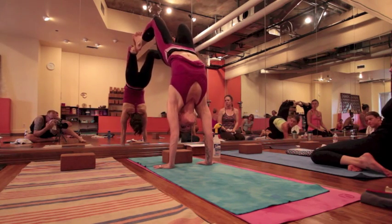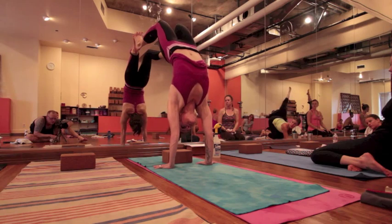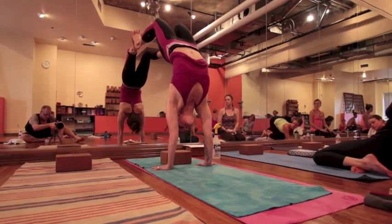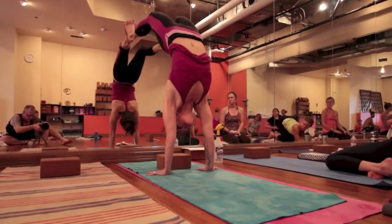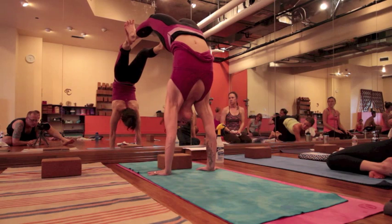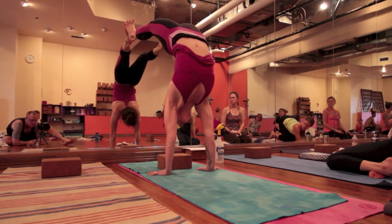I roll my outer knee towards my inner knee, I reach my inner thigh back towards my pubic bone. And at that point, it's simultaneous — I start to push through my feet and take my tailbone in. Then I push down through my hands, drag them apart, asymmetrically drag them into the center of the room.